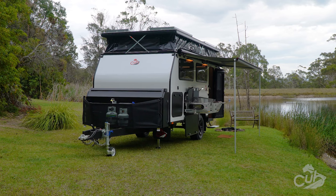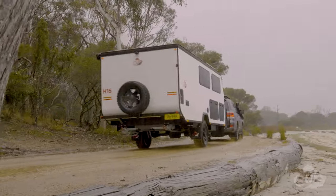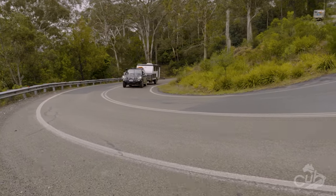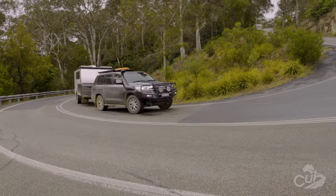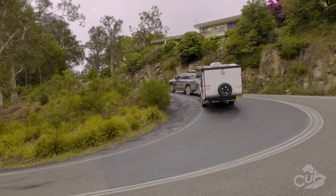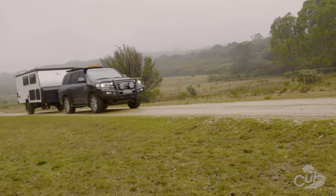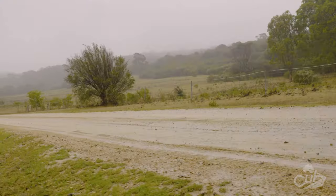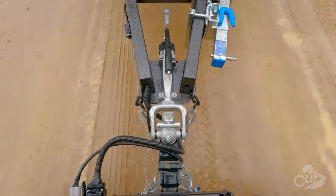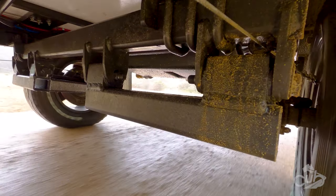One thing that Cub is renowned for is the towability of their range of campers and hybrids, and the H16 does not let you down in that department — sometimes you really forget that you are towing anything at all. With a standard tare of around 1840 kilos and an ATM of 2500 kilos, the H16 is light enough to be towed by an average four-wheel-drive dual-cab ute or mid-size SUV such as an Isuzu MU-X.